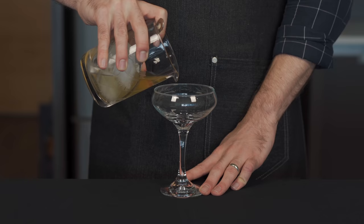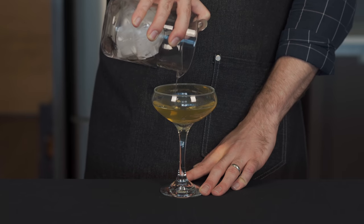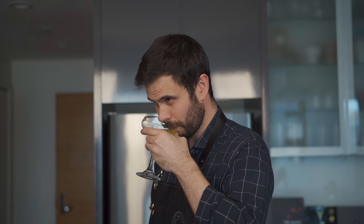With your card-dealing hand, grab the drink and pour it into this classic coupe glass, because you're a fancy man and you deserve it. Cheers. And you know what? This is a really nice drink. It goes down really easy — the gin, the dry vermouth, a little bit of that anise flavor with the absinthe, and just a touch of sweetness with the Grand Marnier. It's surprisingly balanced. I like this a lot.